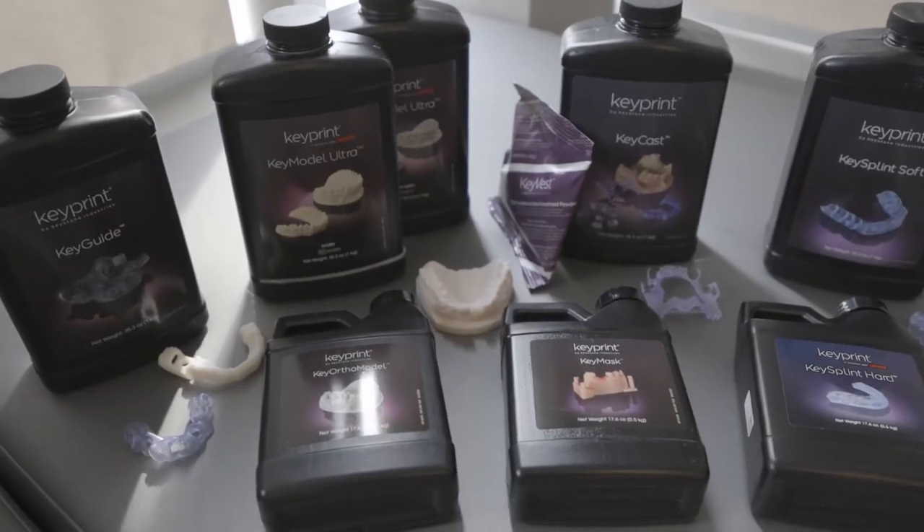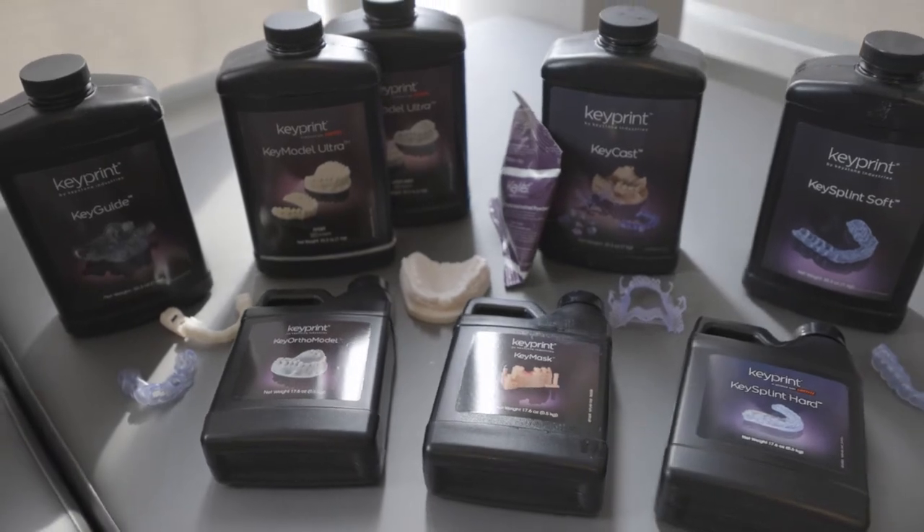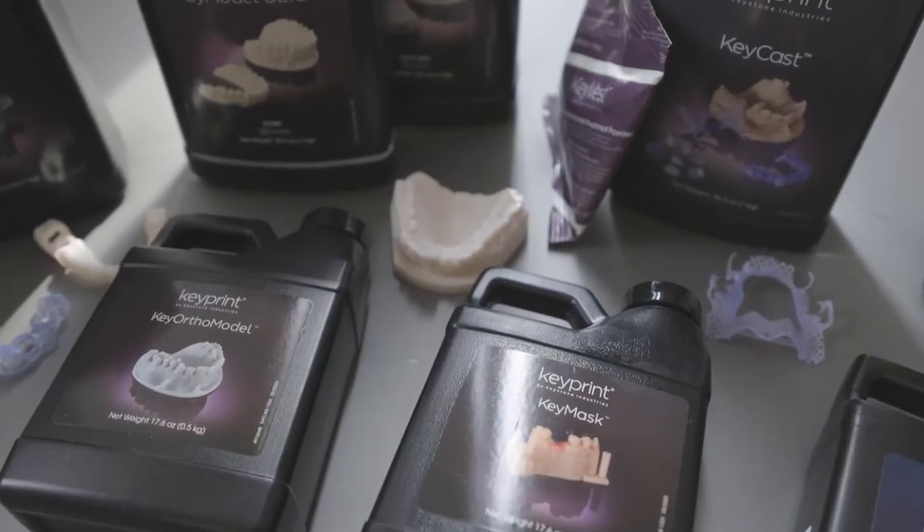In addition to that, we've got different types of model resins in different colors — light gray and ivory in the Ultra, as well as an ortho-specific resin. It's probably one of the most cost-effective model resins on the market today. And if you're looking for soft tissue for implant models, they also have the KeyMask.